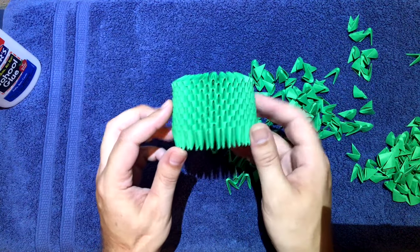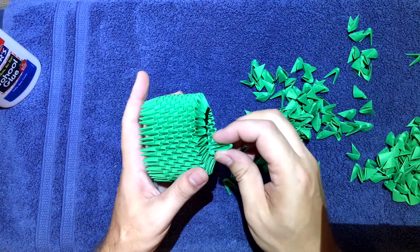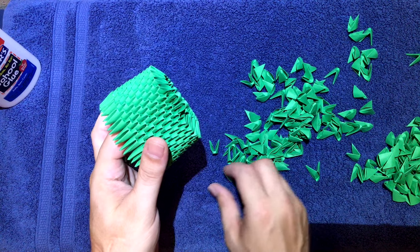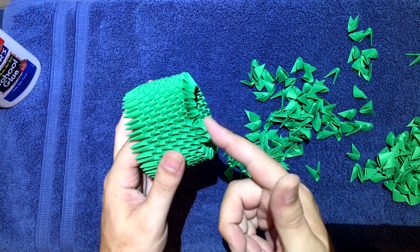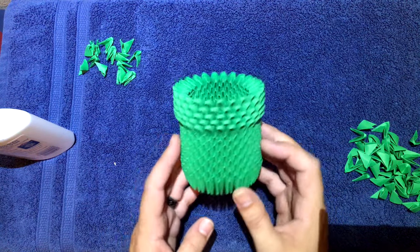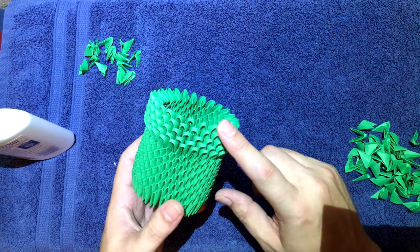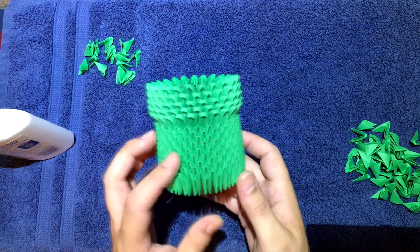Now what we're gonna do is flip it over. So this is gonna be the bottom. Then we're gonna take the green again, but this time we're gonna be putting them in forwards instead of backwards. Just go like that and put them in going forward. We're gonna do five more rows of the green, but this time they're all going forward, and you're just gonna build up from here. That's what you should be looking like after you get those five rows on there. So all together you should have ten rows facing backwards and then five rows facing forward — 15 total. And that'll make the tube for the piranha plant.